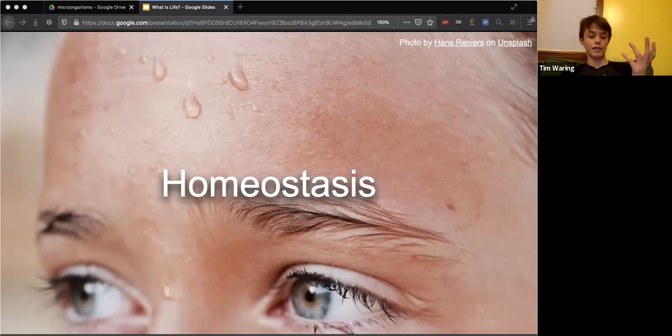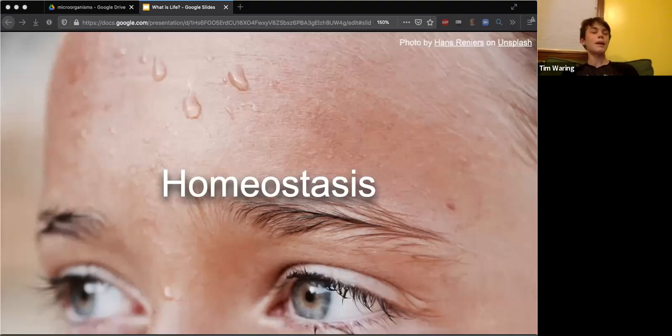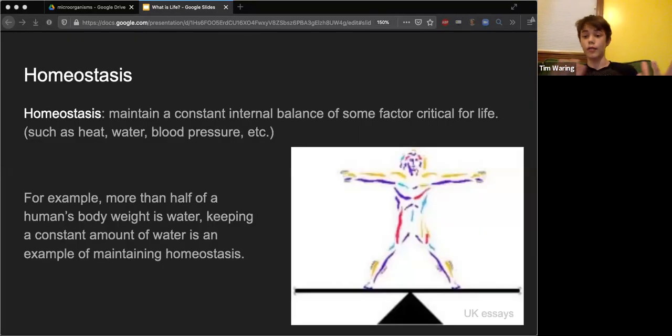Let's put together our own definition of life by looking at some characteristics. Our first characteristic of life is homeostasis - it's sort of like the body's great balancing act. It keeps things like body heat, water, and blood pressure in check to keep us alive. Sweat is a perfect example: this person is working hard and heating up quickly, so the body starts sweating to cool off. The same is true in reverse - if you're outside on a cold day and start shivering, that's the body's way of warming up.